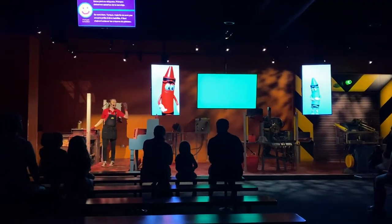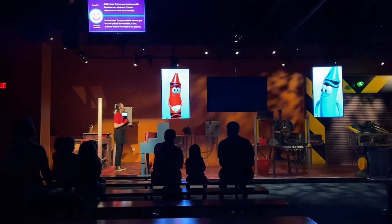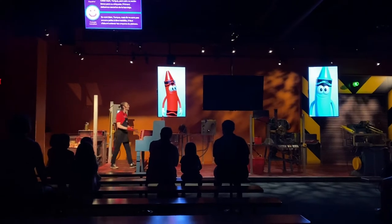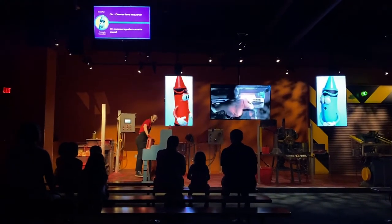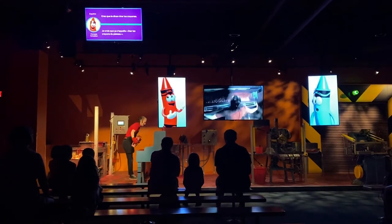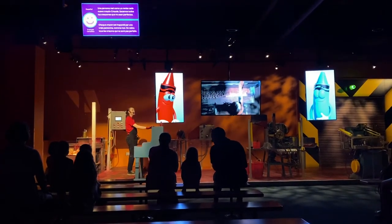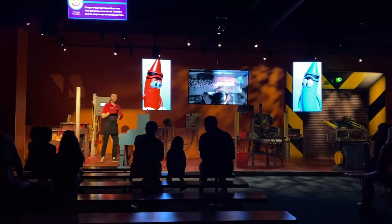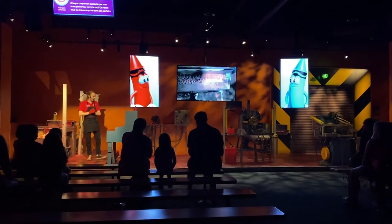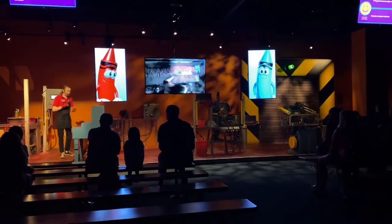Our newborns aren't dressed yet — they're probably freezing after getting that ice water poured on them! Let's go check on them. They're doing fine, but they're not quite ready for their labels just yet. First, we have to take them out of the tray. Then each new Crayola crayon is inspected by a real person, just like me. We take out any crayons that aren't quite ready yet.